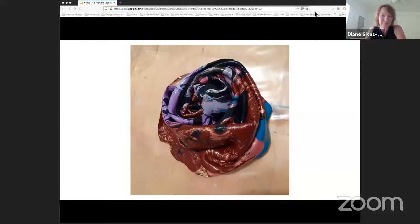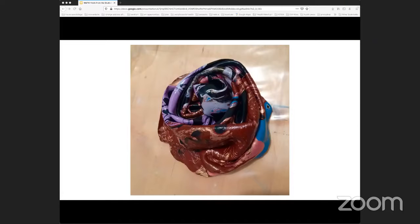Thanks so much, April. Next up we have Darcy Book. Let me just get my screen share going. I am a multidisciplinary artist and I focus primarily on sculptural painting and installation art. A lot of my work involves sculpting and folding acrylic paint skins. I'm going to start out by showing you this in-process piece that has an example of an acrylic paint skin in process.